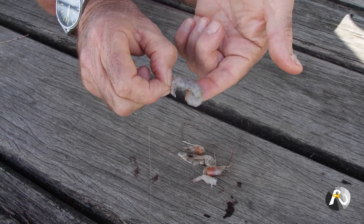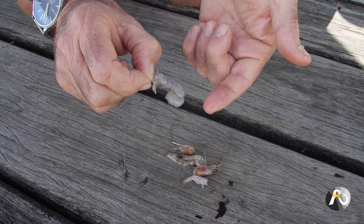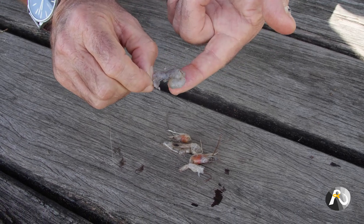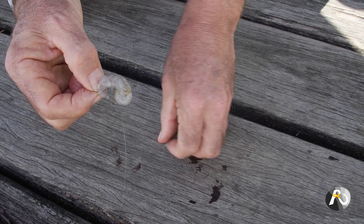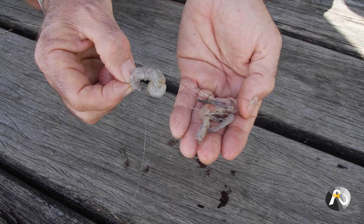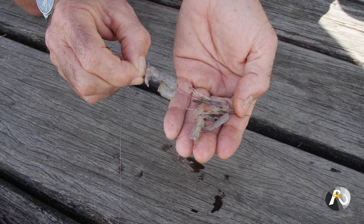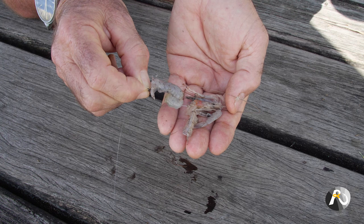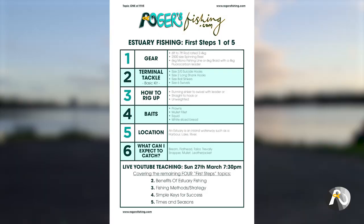Believe it or not, I've caught mulloway on peeled prawns like this. I've caught thousands of fish on peeled prawns — bream, snapper, trevally, flathead, the list goes on and on. When I peel the prawns I use the heads and skins as burley, chucking them out into the water to attract the fish. This is an absolute champion bait in the estuary and also off the rocks. In the free download I've got some excellent other baits that you can use as well — click the link to take you through.